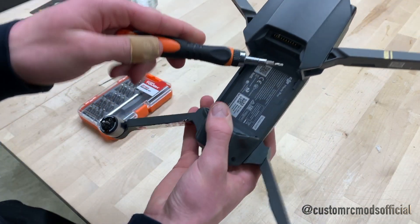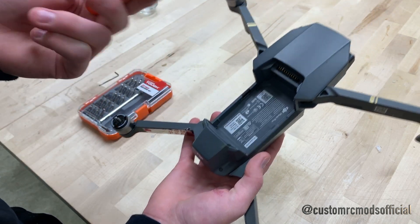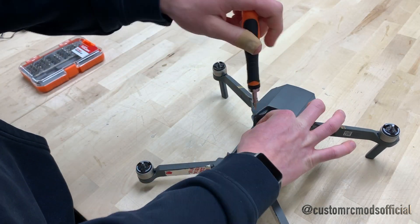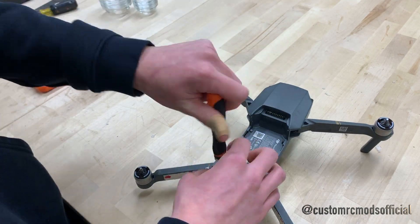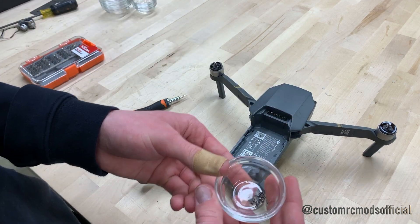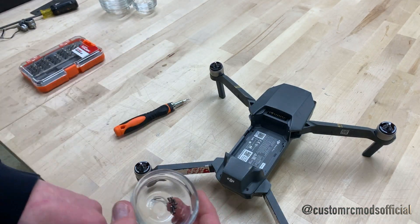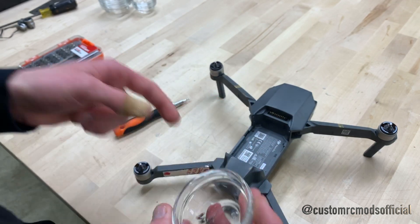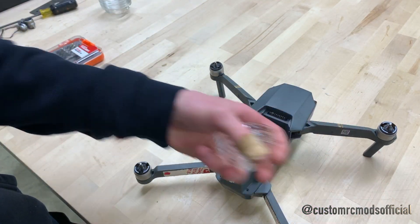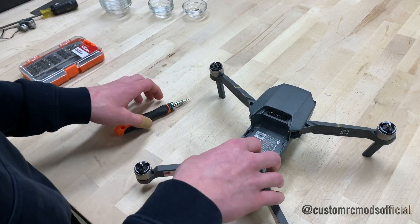The top has six screws that we're going to be removing — this screw, this screw, this screw, this screw, and these two screws on the back — again with the Allen key. We went ahead and put the six screws into this little dish. It's good to have something to contain all your screws. All the same screws can go in here, and when there are different types of screws, I can just grab a few more of these little dishes. I recommend having those as well as some other little tubs for the parts so you don't lose them.